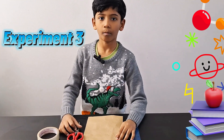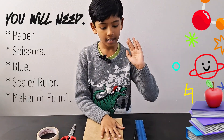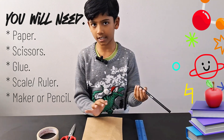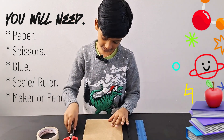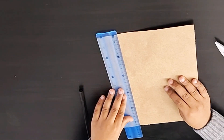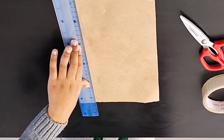The next experiment is Möbius magic. You will need a ruler, a black marker or a pencil, a thick paper, scissors, and tape and glue. The first thing you will need to do is mark the paper.